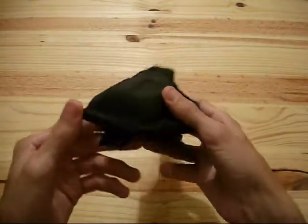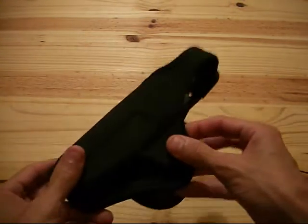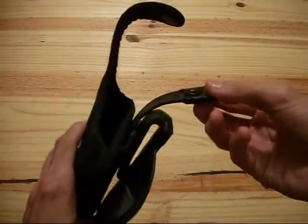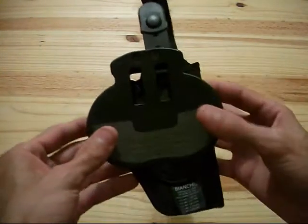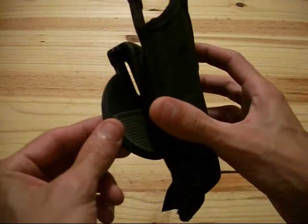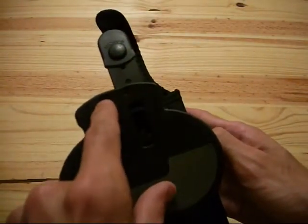It does have a closed muzzle — that's one of the things I was looking for — keeps the dirt and debris out. I did want something with a thumb strap, which this has built right into the holster as one piece. On this side the thumb strap is a nice, thick, rubberized polymer. It has a nice wide paddle on the back, which is a two-piece construction rather than just one piece of injection-molded polymer.